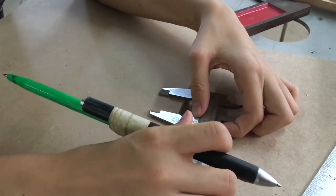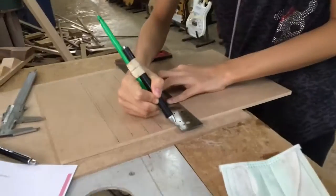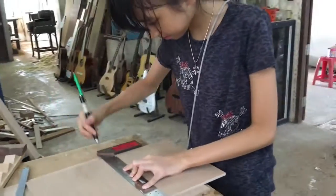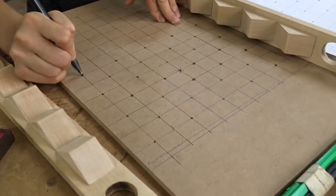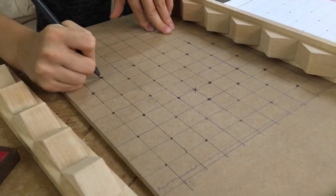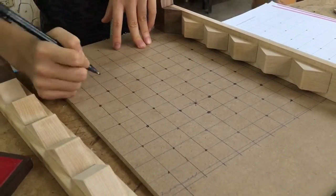Also, these woods are scrap woods, so I don't use new woods — I use the ones that my dad doesn't need anymore. And I also use paperboard. Now I'm marking the spots where I am going to later drill for my nails to be. These are the holes where my nails are going to be.